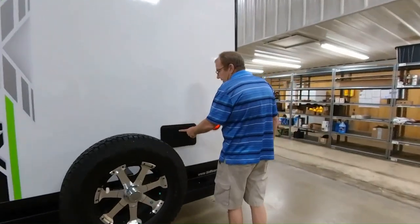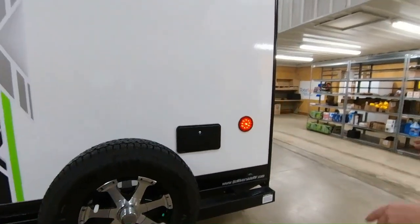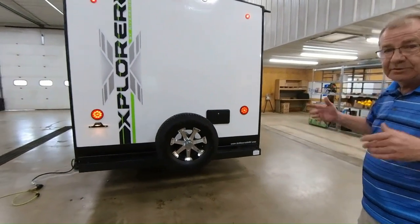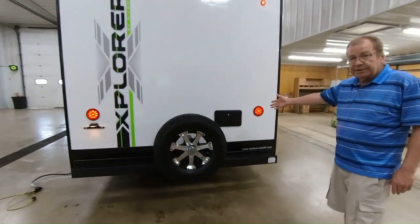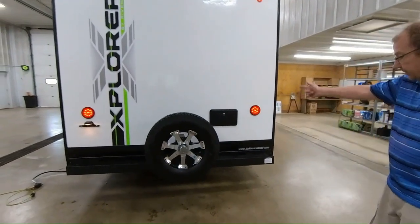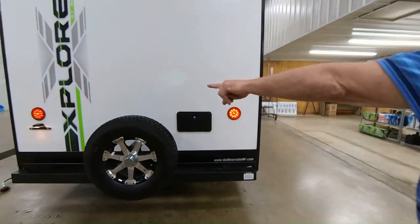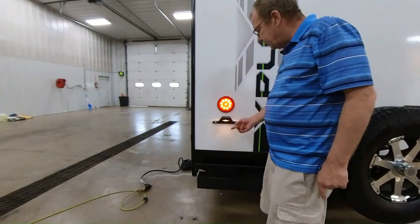Here you have your outside shower, which offers hot and cold. If the kids go out playing on the beach or in the woods, you can come out here and spray everything off. You can also clean your fish right there if you go fishing. You have LED lights in the back, and here's where you put your license plate, with a light for it as well.